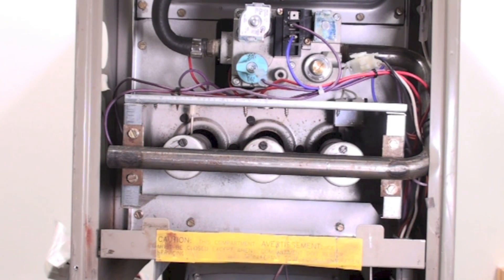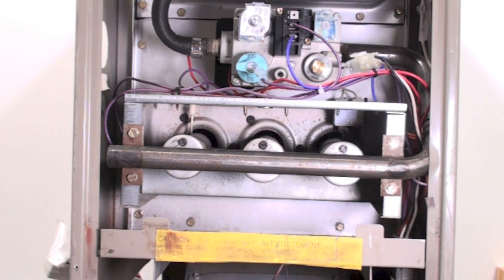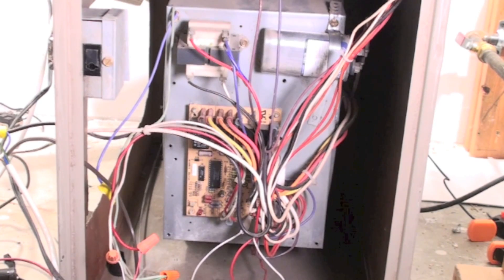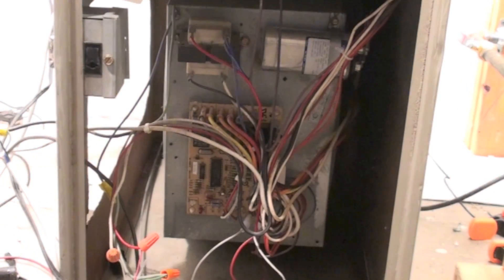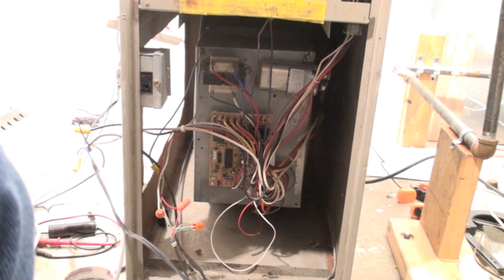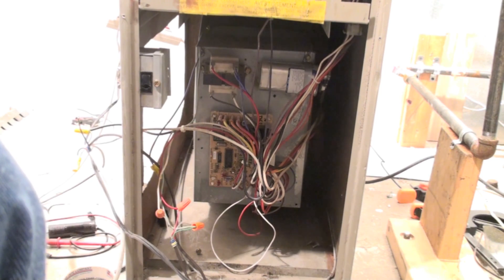Let's say I came to this furnace and the complaint was that the fan was running and blowing cold air. When I come down and look at the bottom, I'm seeing three blinks, which is a limit switch failure. So why is the fan on if there's a limit switch failure? The furnace has determined that there is a problem with overheating. If the furnace is overheated, then the fan needs to be on.